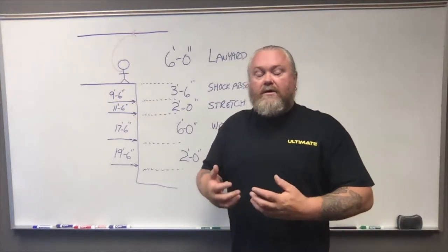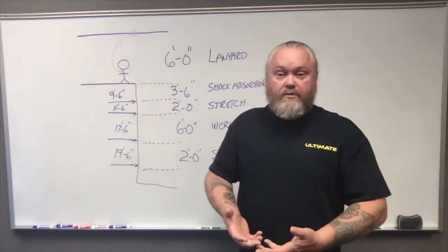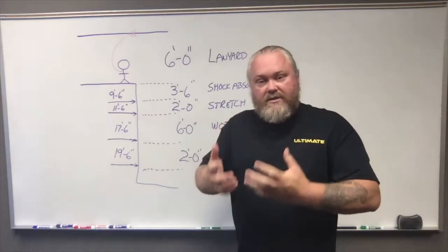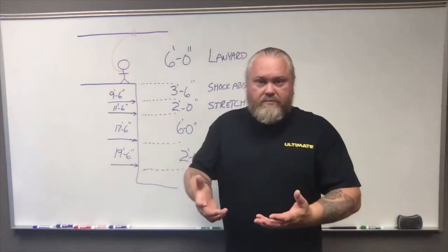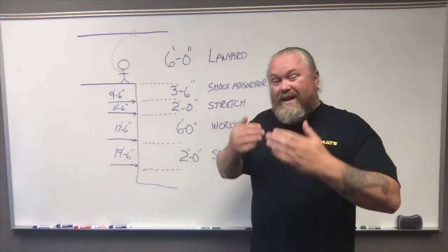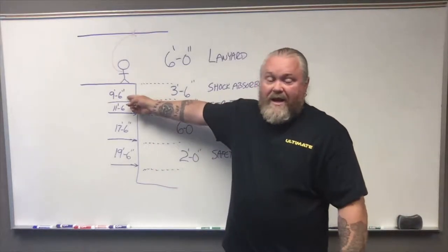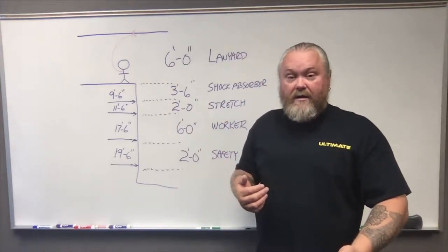The arrest process is also a diminished energy process due to your shock absorber. On that shock absorber, it is interwoven with stitching, and as the energy starts to pop these stitches, it slowly decelerates your descent down to the ground — that's the shock absorber. This is actually going to elongate your already initially six-foot lanyard; it's going to stretch an additional three and a half feet potentially, getting you to nine and a half feet from the anchor point to the D-ring in the back of your shoulders.